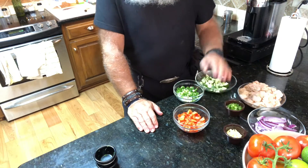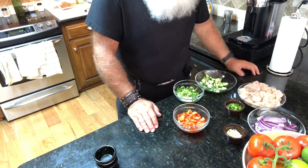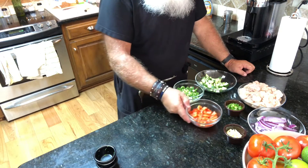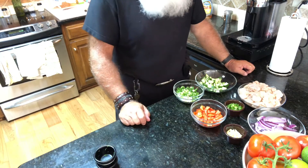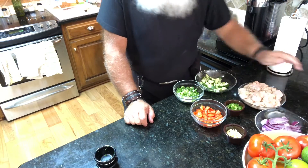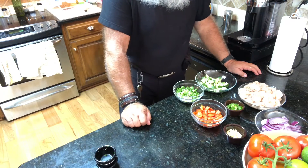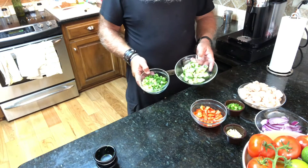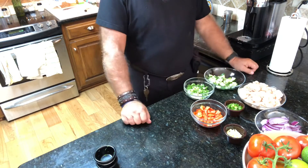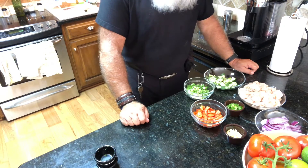So we'll cook the garlic and the jalapeño peppers a little bit, then we'll put in the chicken. Once that starts to go, we'll throw in the peppers. I like to put some red onions in there — we don't want to cook those through, so we'll put those in at last. Then for the salad we will have some cucumbers and some diced up green onions.